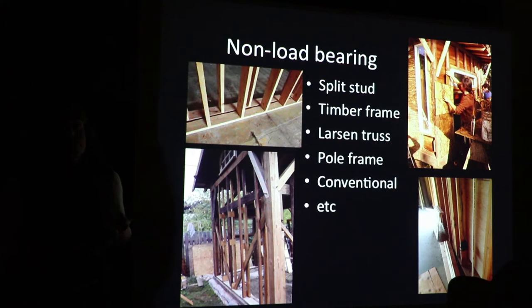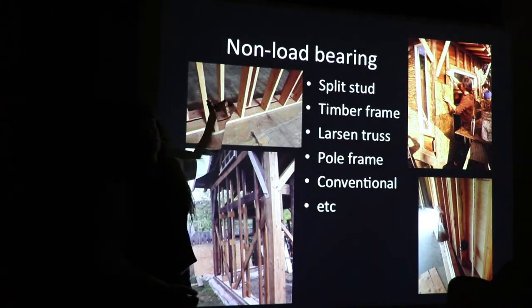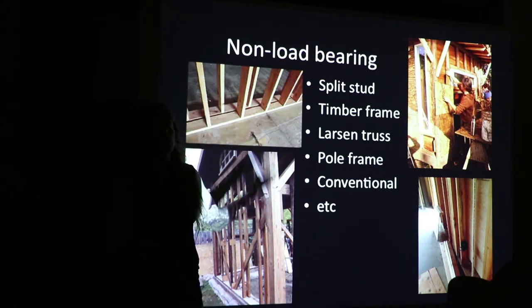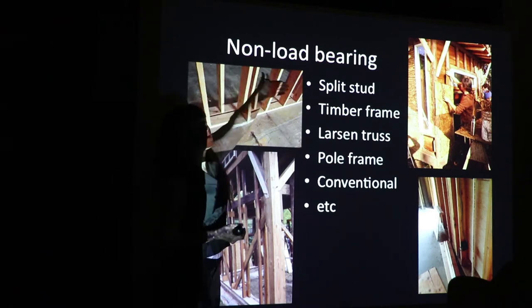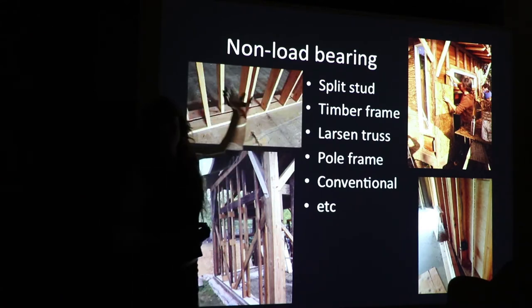One of the great things about light straw clay is it goes with any framing system. Because you need a superstructure — it is non-load bearing — it works with split studs, so any conventional carpenter can frame this. It becomes a good hybrid or segue between conventional construction and natural construction. With a split stud, you can have a continuous insulation layer, so you get much better insulation value instead of breaking it up in batts like we do currently.